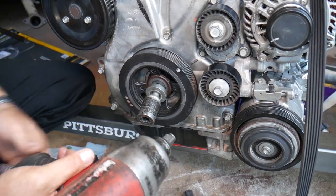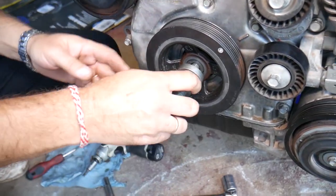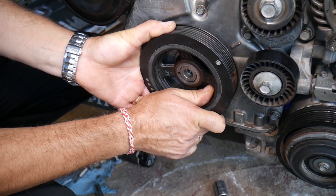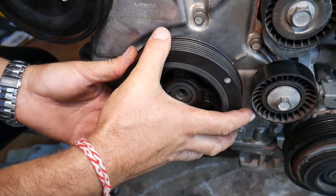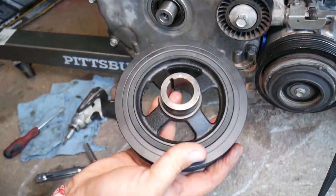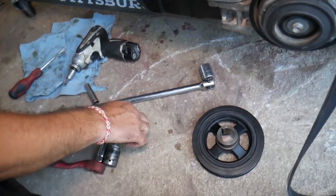As you can see it just took a couple seconds to remove that crankshaft bolt. Our TDC moved a little bit so we bring it back to TDC mark again. Now we can grab the key pulley and remove it - you don't need to worry about anything else - and you can see it came out of the way.